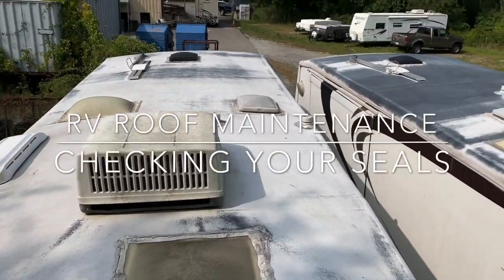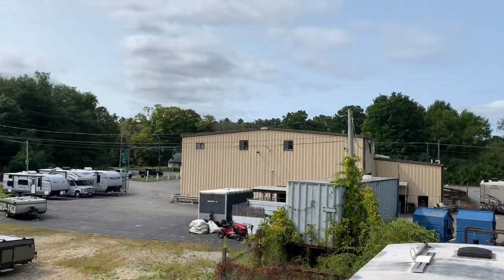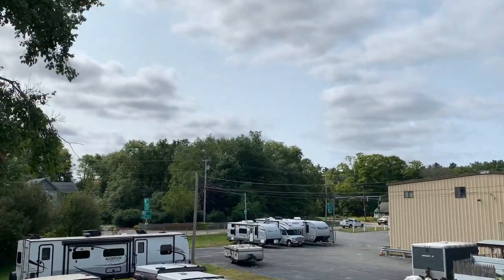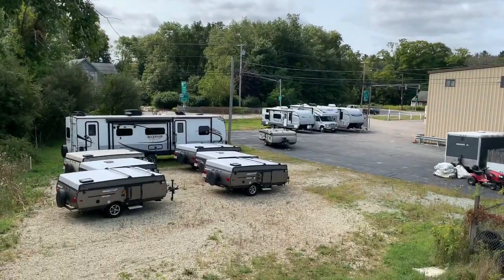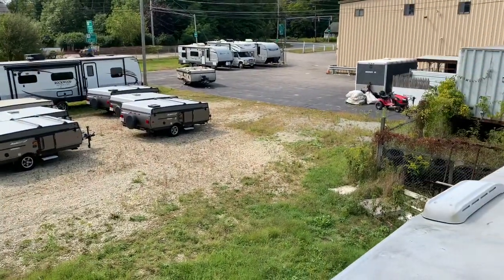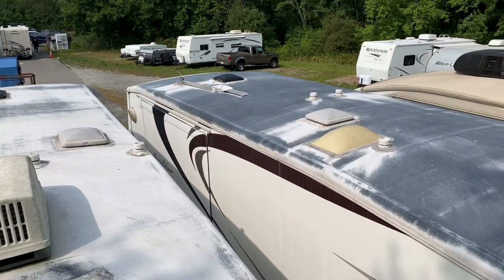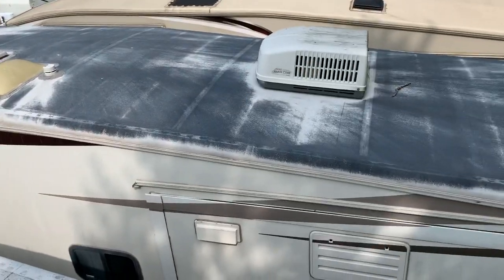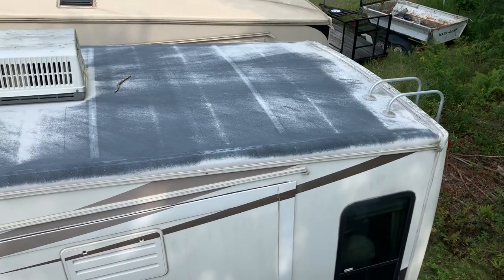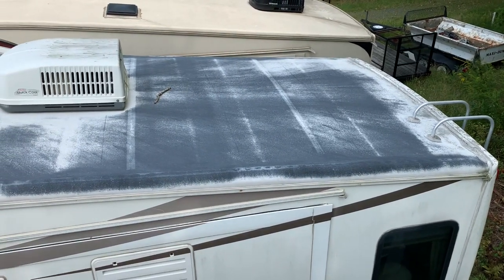Dave here at Russo's RV Center. Today on this September day, we're actually getting some smoke from the fires in California — unbelievable. We get some haziness from that, but as you can see, our lot is still pretty bare. We have over 40 units on order, but in the meantime we only have a few in stock. Today we're going to be talking about RV roof repairs and maintenance.